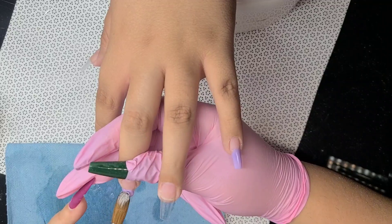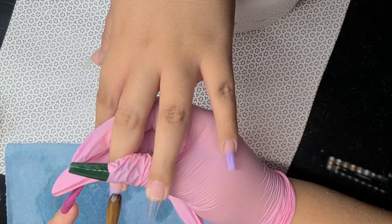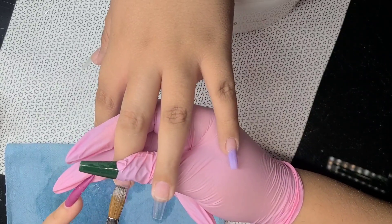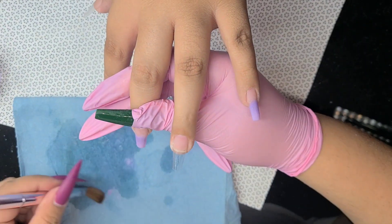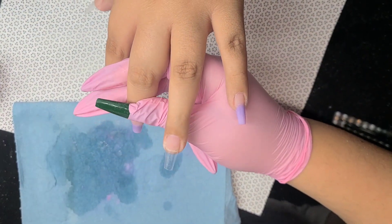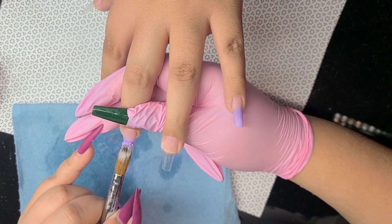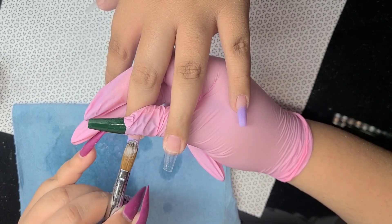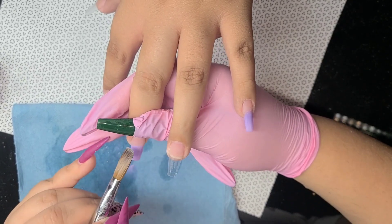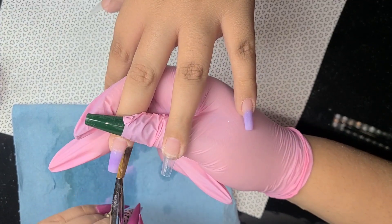Right here I'm using the Mia Secret plum and I just used a really small amount, because the jar is already pretty little. If you have a big bead, you're gonna use up your whole powder. These powders are mostly for 3D in my opinion because they dry a little bit fast.